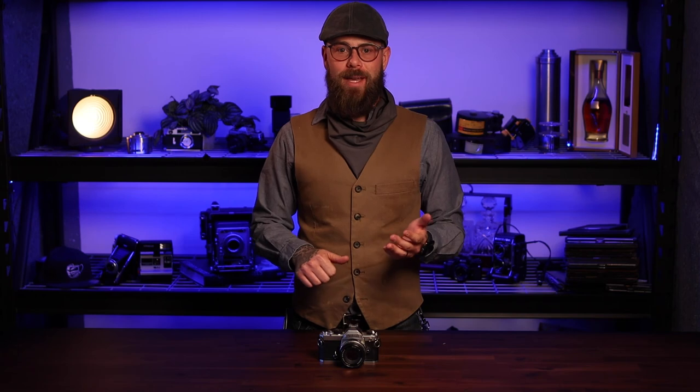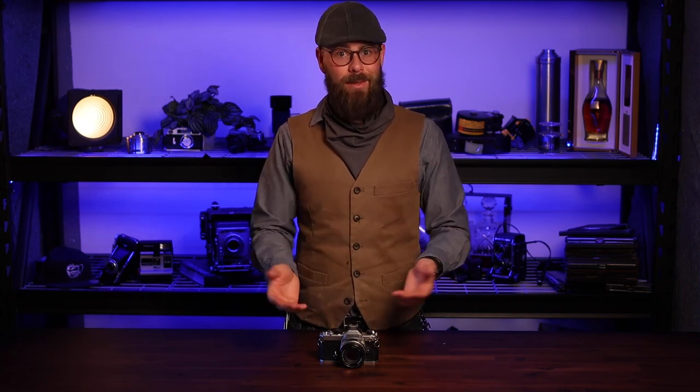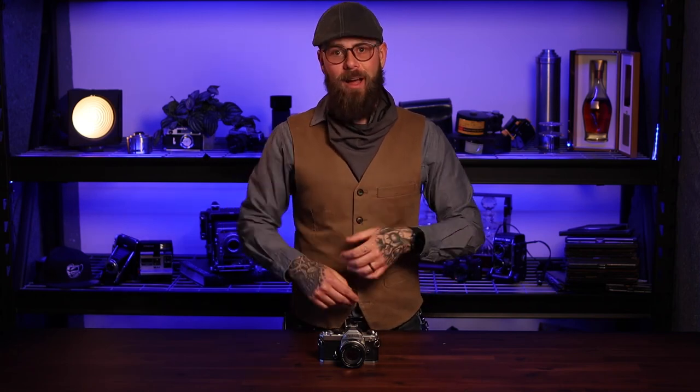Thanks for joining us for another round of tips and tricks on film photography here at Flagstaff Camera. If you have anything else you want us to chat about — any comments, questions, concerns, or if you have a better way to do something than my way — just drop that in the comments below. And until then, we'll see you in the next one.